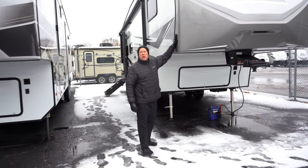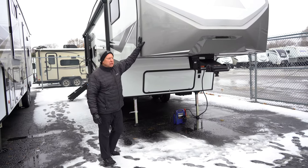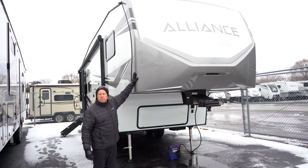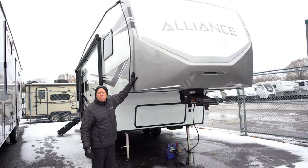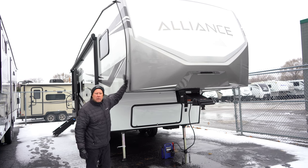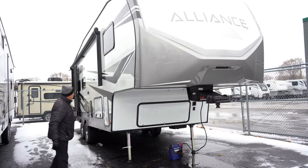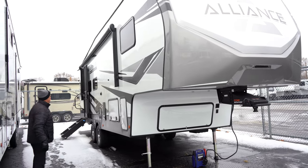It starts out with a one-piece painted fiberglass cap, which is beautiful to have. Your rain going down the road, any bad weather is going to be taking the brunt of it right here. No seam on the corner for water to get in — very nice for the customer. Real nice graphic design on this Avenue.